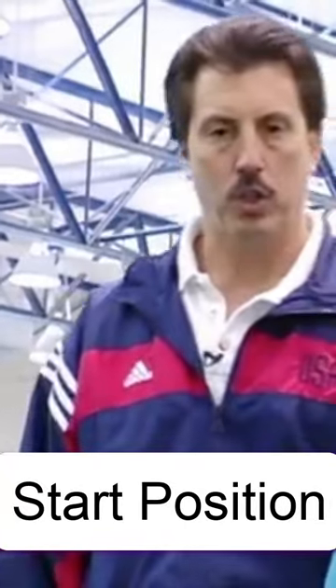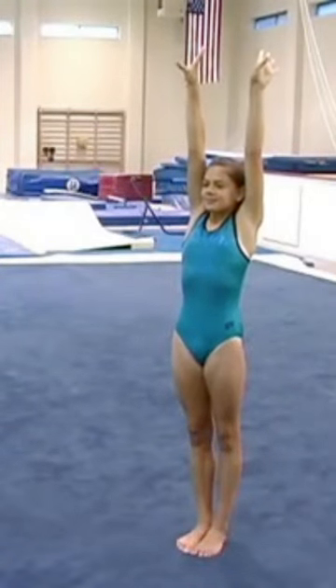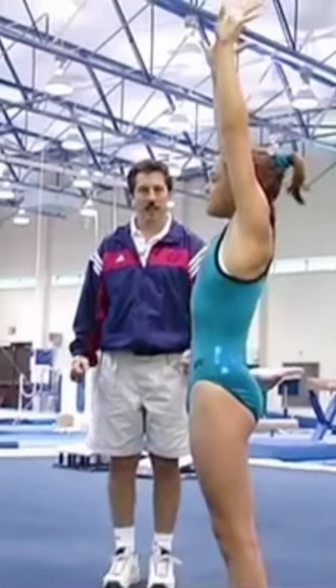Every gymnastic skill should have a start and a finish position. Tia's going to show us how we start every position — in a nice stretched body, arms above your head, 'I'm ready to perform' kind of an attitude.